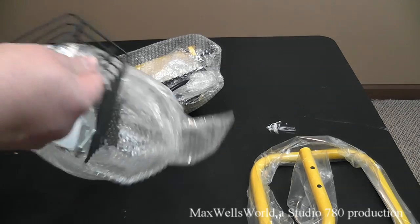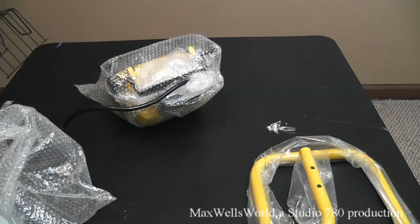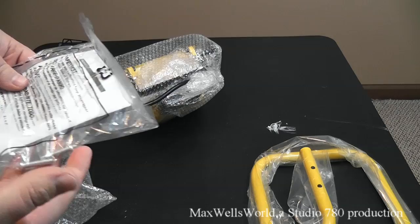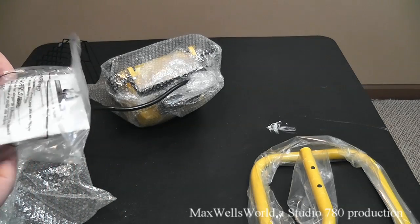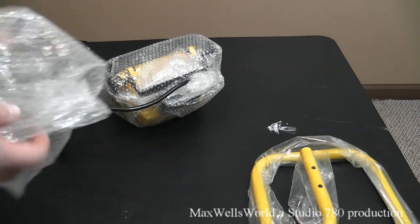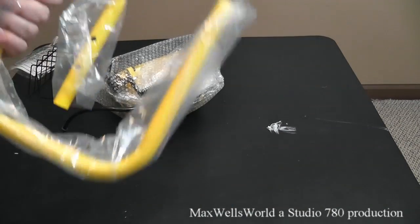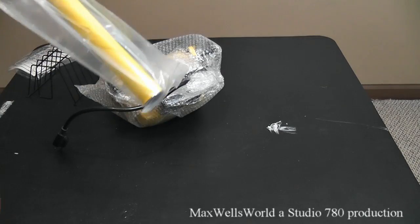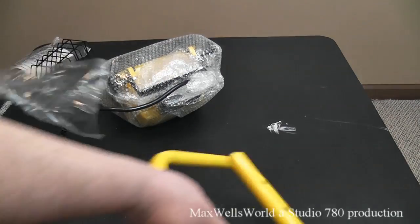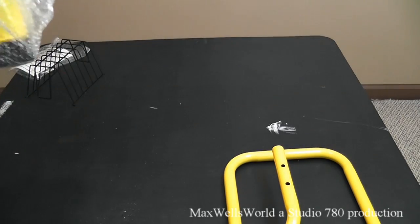The first one up here is our protective metal grate or grill. Inside the metal grate there's a package that looks like the instructions as well as three screws. And this one here — well that's pretty much self-explanatory — that's the little s-stand that holds everything up. And then the piece de resistance: you've got the fixture itself.